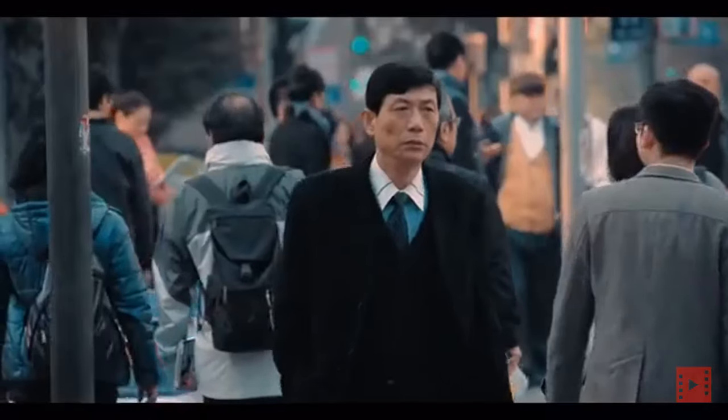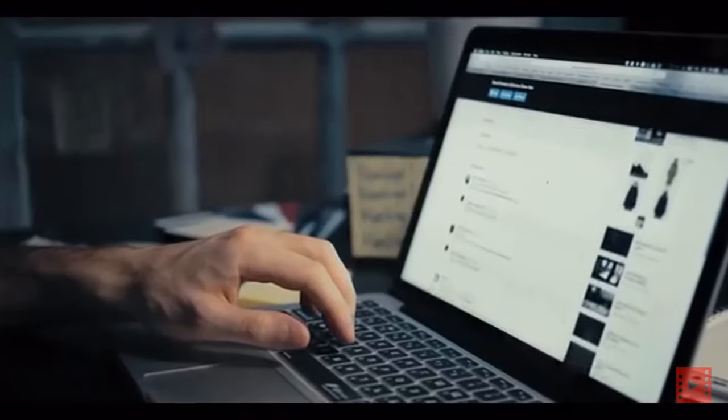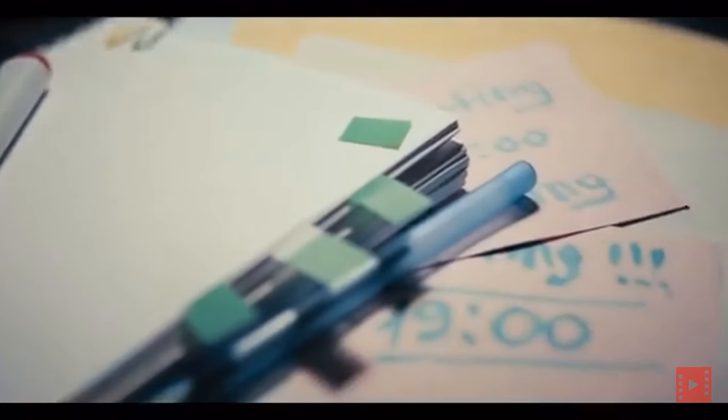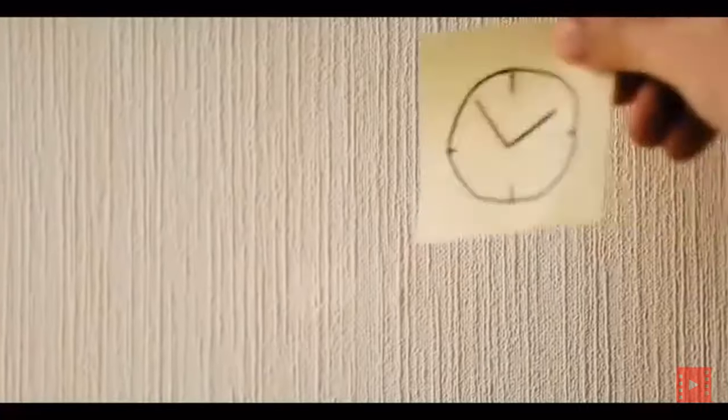We live in a busy world, and it's only getting busier. With tablets, smartphones, countless apps, and online tools, we are surrounded by technology. Even with notifications and multiple cloud calendars synced across all of our devices, we still seem to miss things. Sometimes, a complex world needs a simple product.